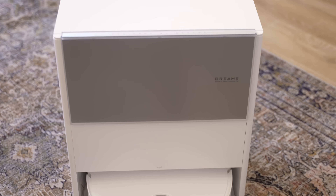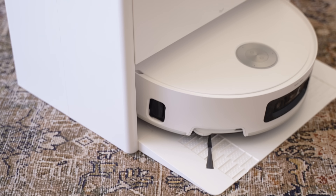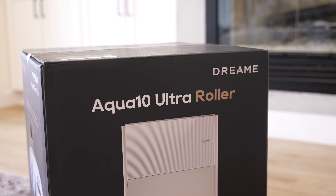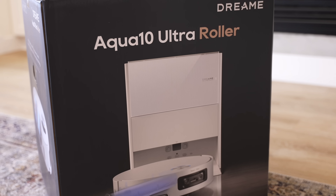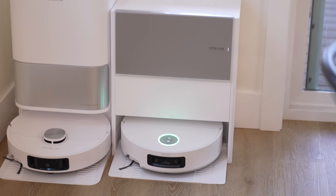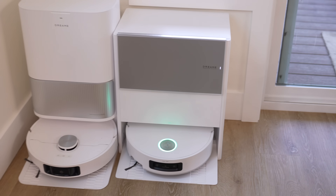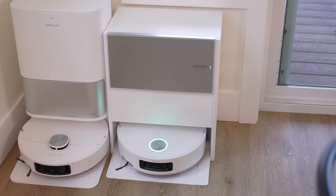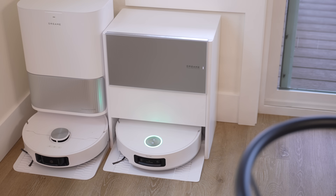First, the new design of this base station — it's now shorter and more square, which I love. When I unboxed this I immediately fell in love with the design; it's so fresh and modern looking and it blends in better, especially with that white color in my kitchen. Just look at it side by side with Dreamy's previous L40S Ultra — I really appreciate this design.